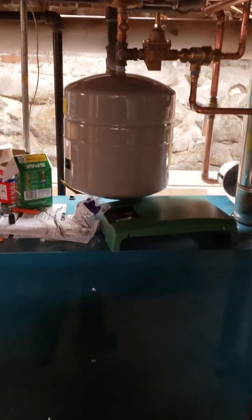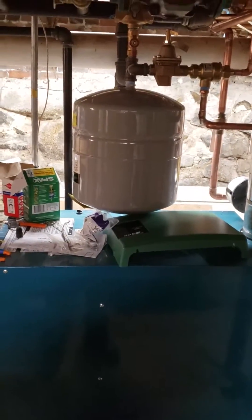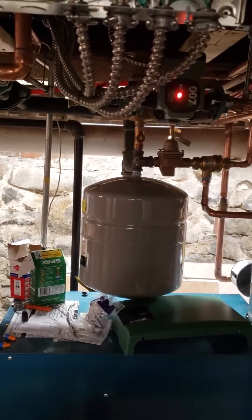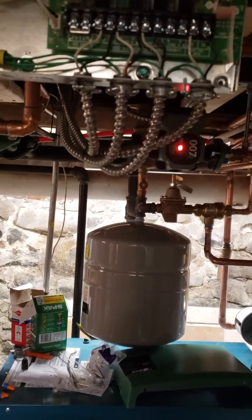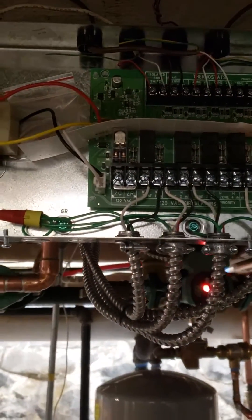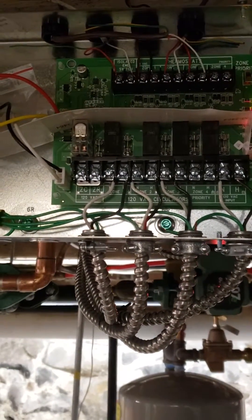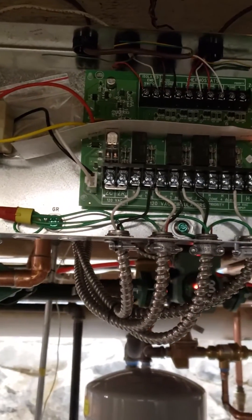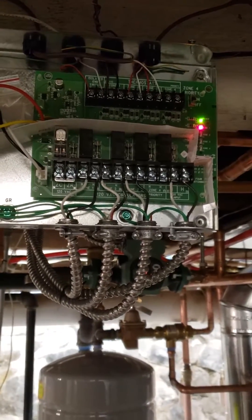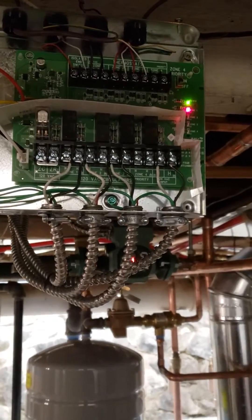Hey guys, my name is Gerson. I'm here in Natick, Mass. I looked for a video online explaining how to wire the Tayco SR504-4, couldn't find it. So I'm going to post this video to help someone else who's going to be installing this and has any doubts.